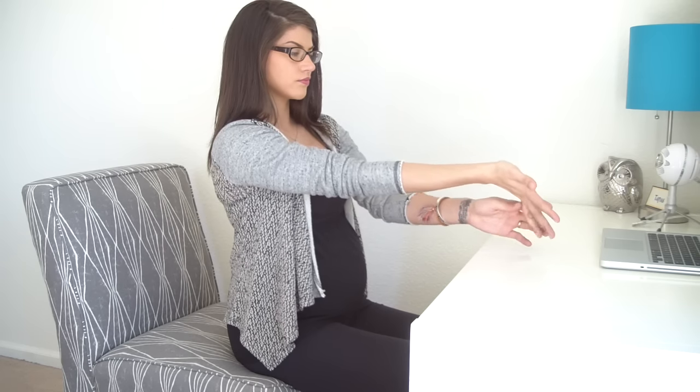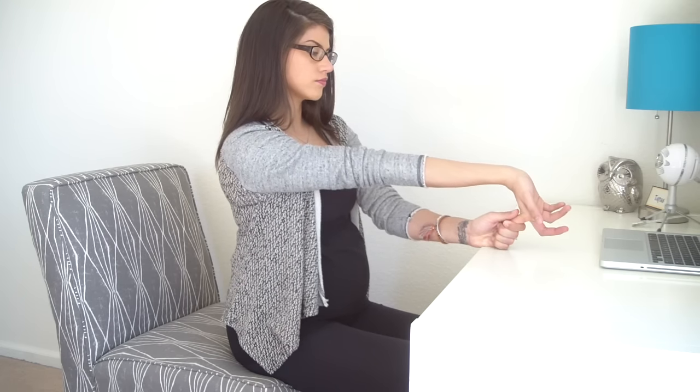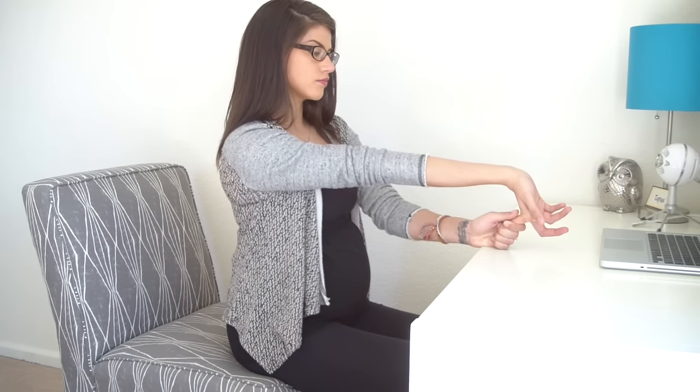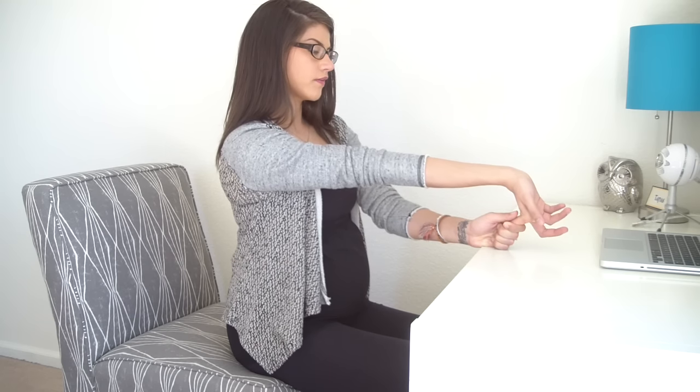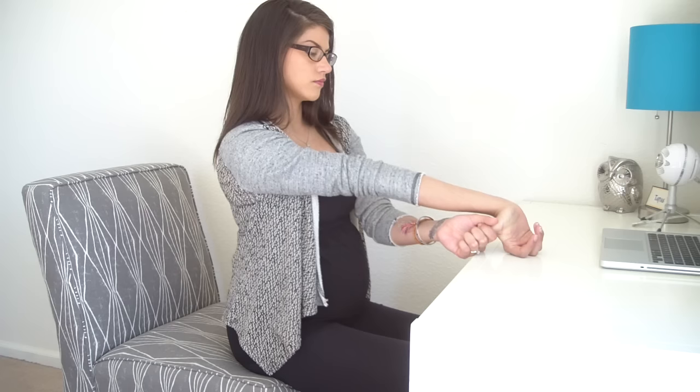Move on to your middle finger. Make sure your shoulders are staying relaxed. Move on to your pointer finger. If it helps, you can rest your hand down on your desk or even do this in your lap. You definitely don't want to be replacing tension anywhere else in the body.